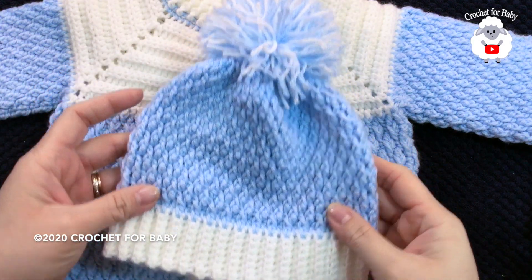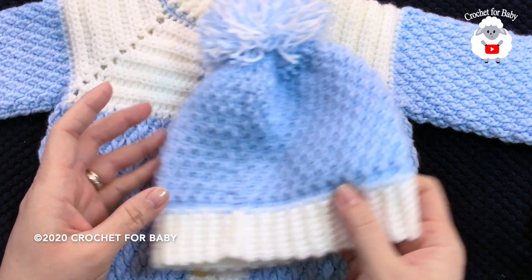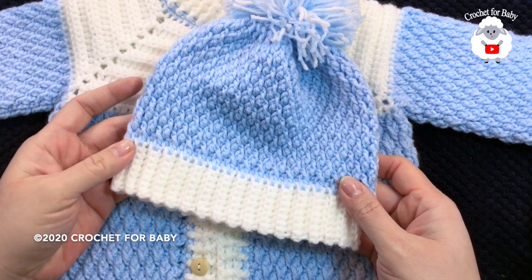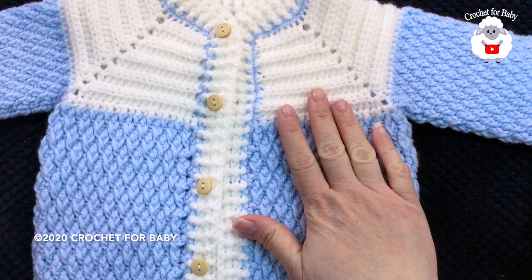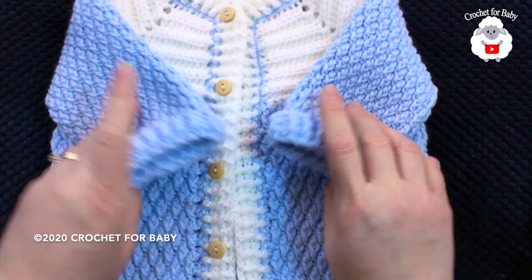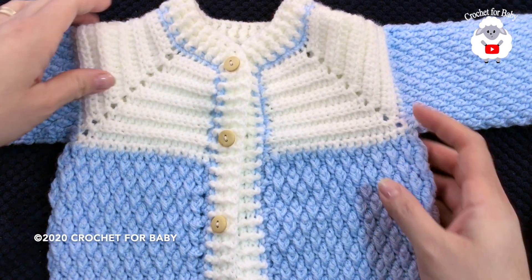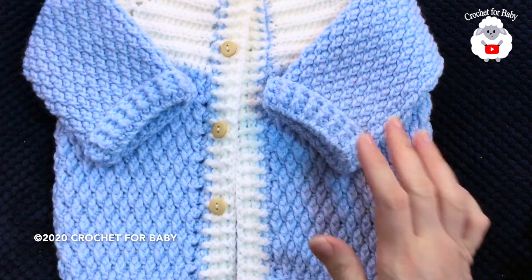Hi everyone, welcome to my channel Crochet for Baby. Thank you for watching and thank you for subscribing. In today's tutorial, I'm going to show you how to make this little hat for a baby from six to nine months. I did this little hat to match this little sweater that I already showed you. I'll leave the link to this tutorial in the information box below. This little jacket is for baby from six to nine months — you can make it for boys or girls and it's super easy to make.